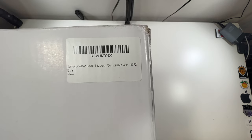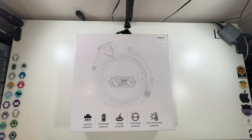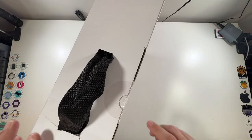It's compatible with J1772 EVs, which at this point in 2022 is almost every EV. Teslas of course need the adapter — I'll show you that when we get to that point. Let's open this up; there's a little seal to break.